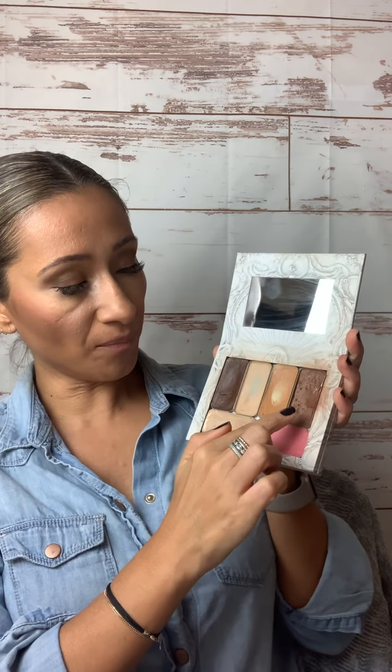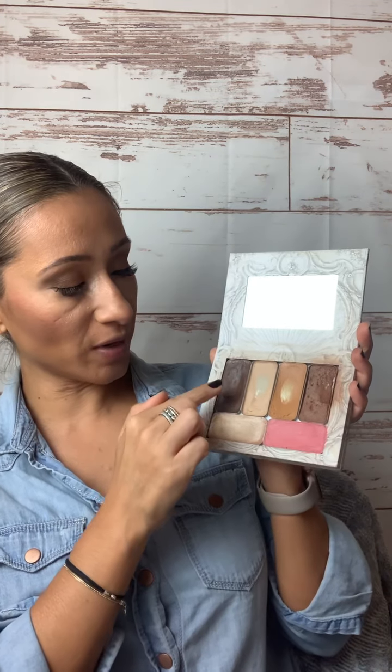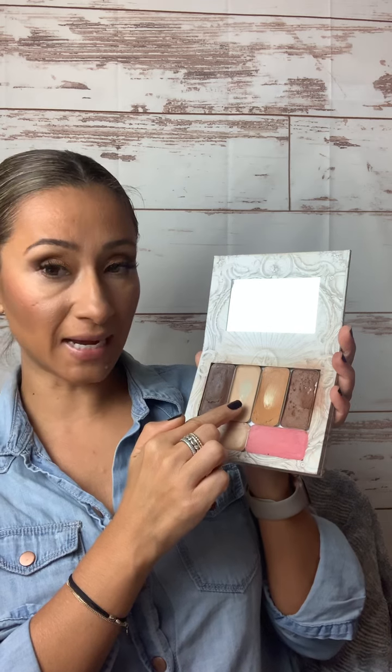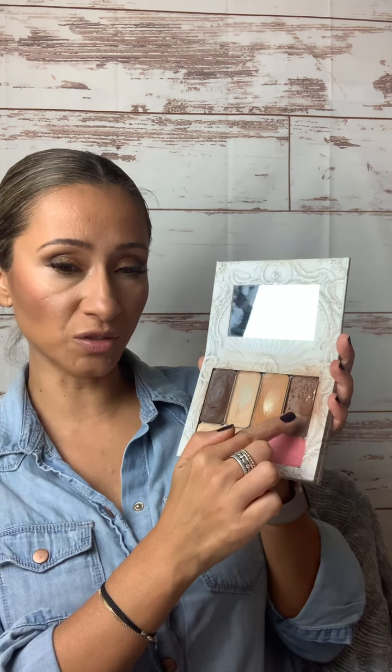This color over here is my Bella bronzer, which is a must-have for me. Even though I put that last, after my lip and cheek, I kind of just have it in this order. So again: my contour, my concealer, my main color, and my Bella bronzer. Those are my four main colors for my face.